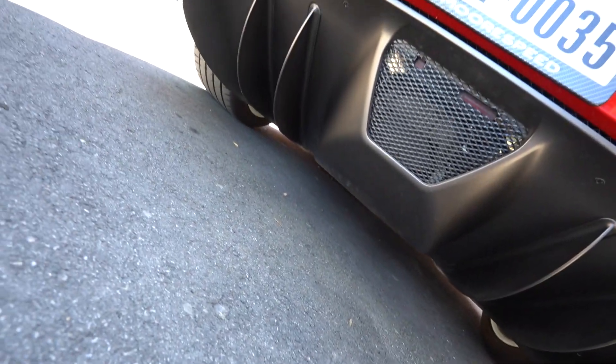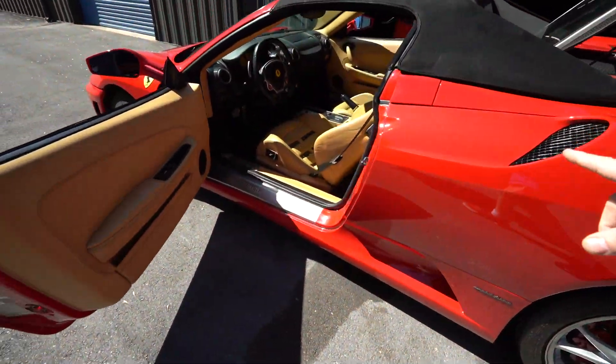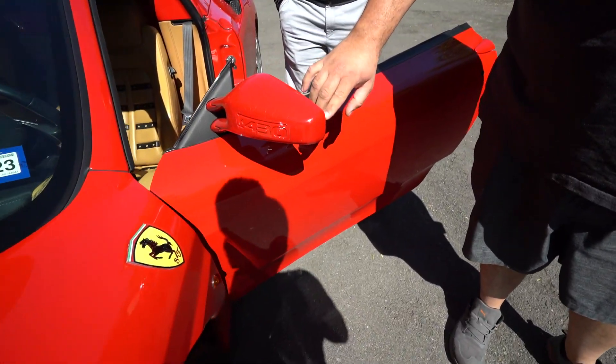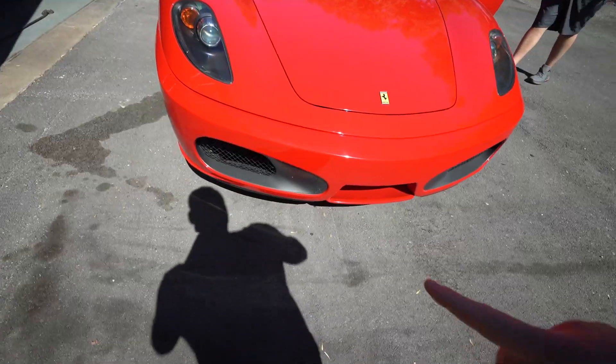Let's take a look underneath. There are almost no scratches on the underbody — that's awesome. There are some paint swirls so it needs a paint correction. The PPF is old so that should get replaced. There's a paint chip on the front — just a few little things. It does have the scrape guards, you can see those right here.